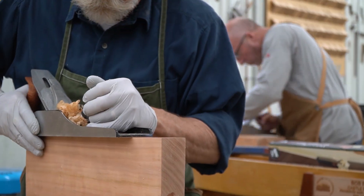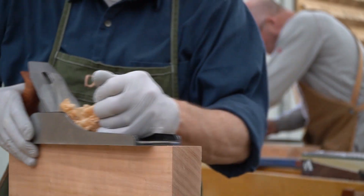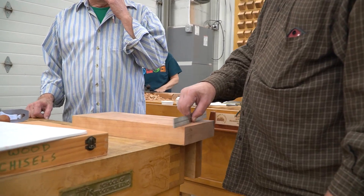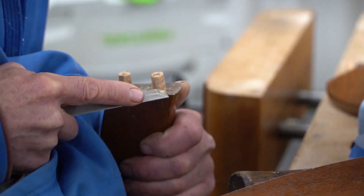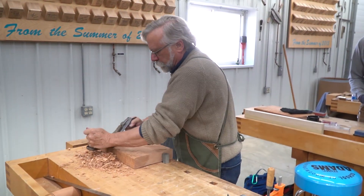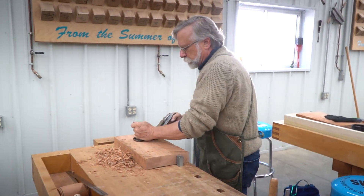Hi, I'm Stephen Proctor. I'm teaching a hand tool class at Mark Adams, and this class is about the three basic tools of woodworking — chisels, planes, and saws. With those three tools, we can do pretty much everything.